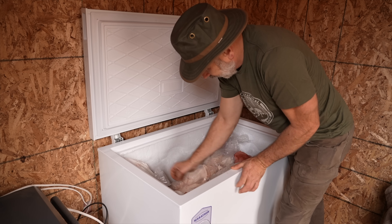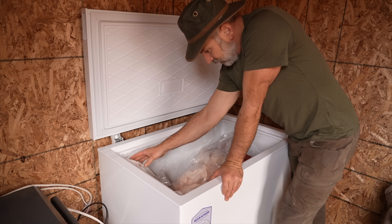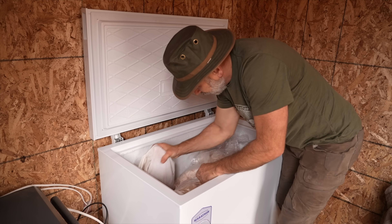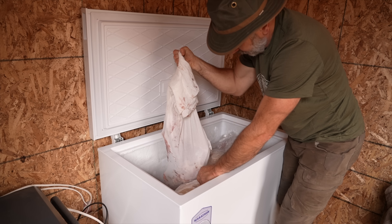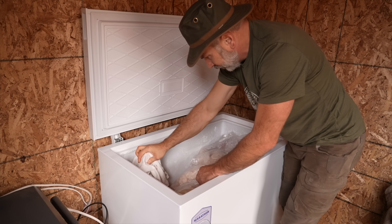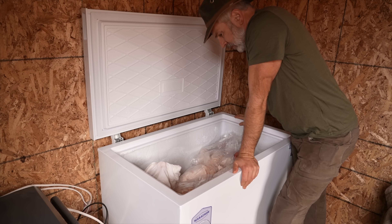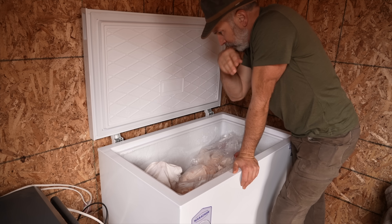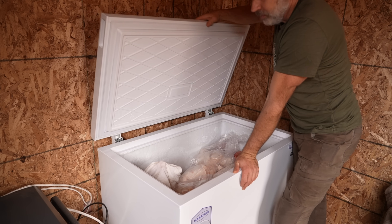I've got some deer meat for Callie — she gets all the trimmings. I've got these whole quarters here. It's too cold to hang them, so I think what I'll do is maybe prosciutto that — like cure it, hang it — or smoke them whole. I've got four of them like that still, plus all the trimmings. I think I'll get them hung in the cellar with some air circulation. So I'm going to get this closed up and refreeze again.